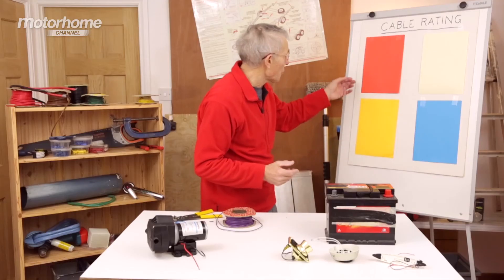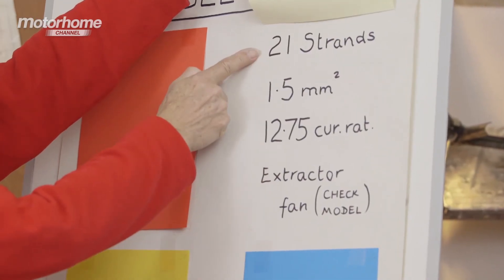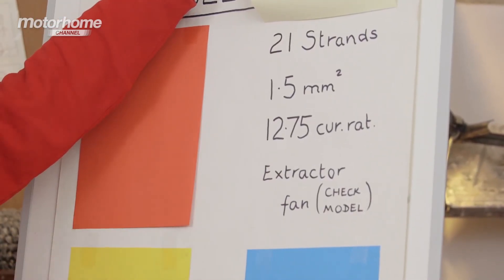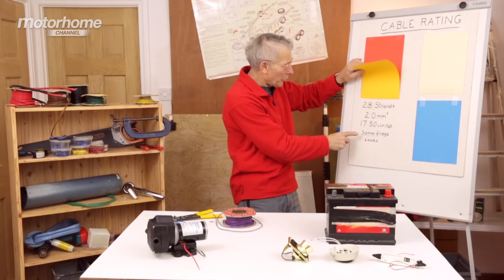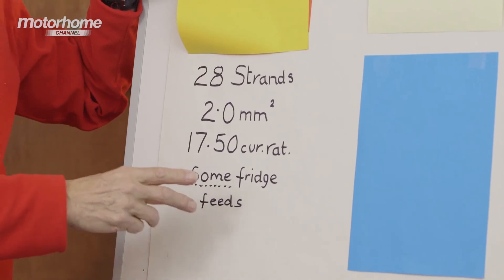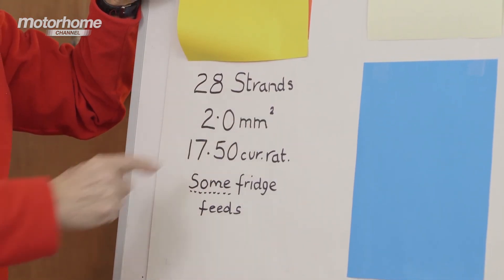Of course, we might be fitting things like an extractor fan, and that has 21 strands and it's 1.5 mm square cable. And possibly here we've got information for different types of fridges: 28 strand cable, 2 mm square.